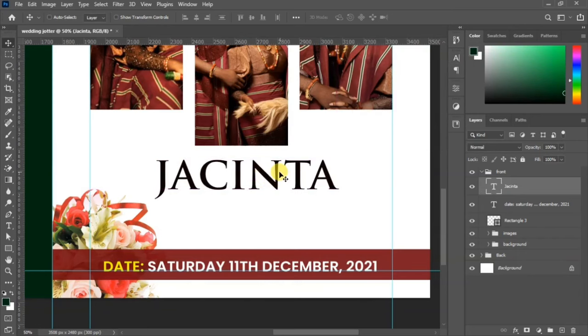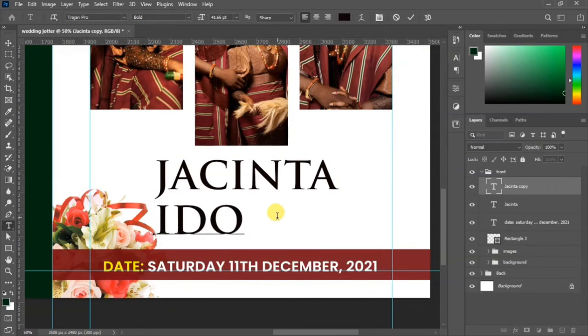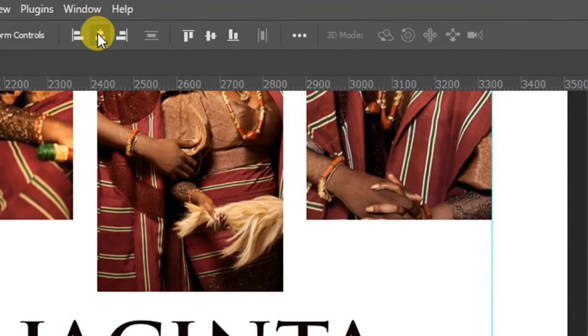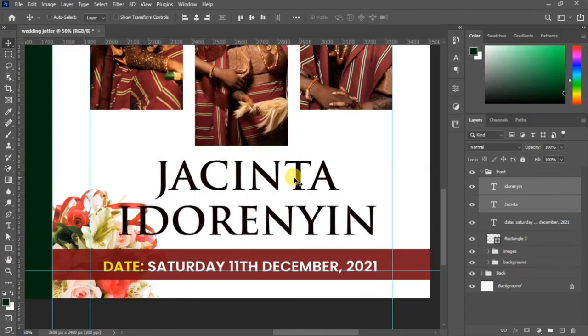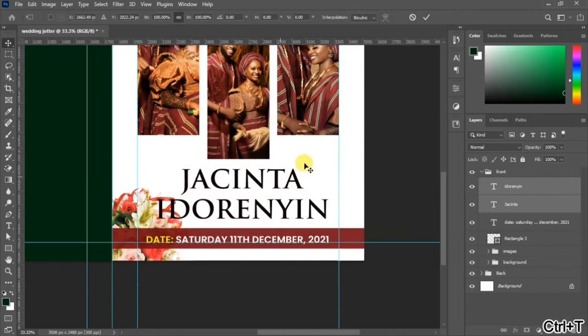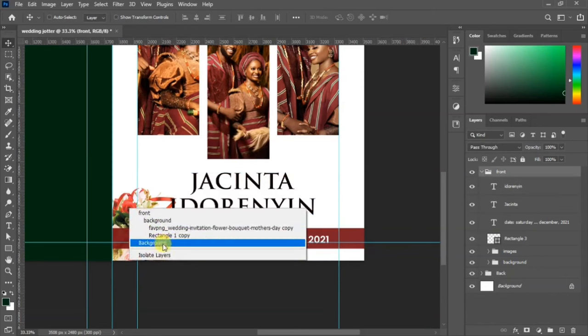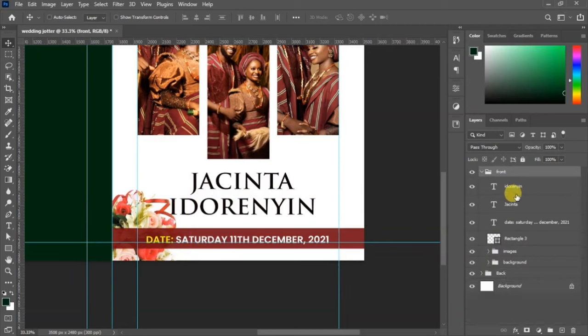Place the name there and duplicate it to edit it — change this one to the name of the man. Select the two layers and go up to align them vertically. Select both and bring out the transformation tool to scale them down as needed. Select the bottom flower and shift it away from the name so that it doesn't cover it.